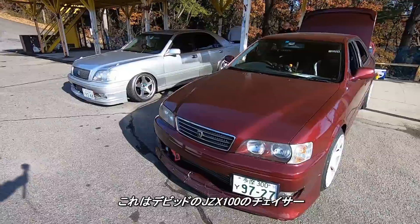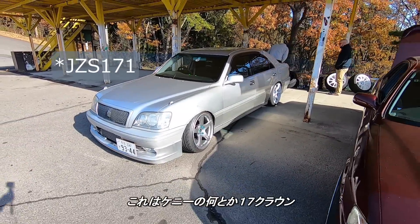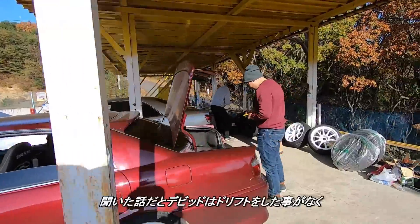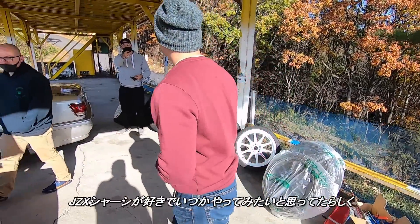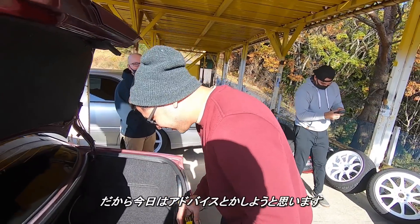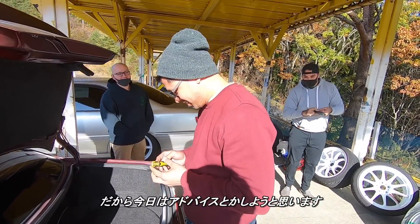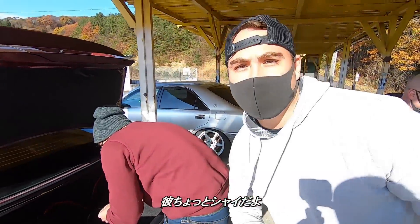This is David's JZX100 Chaser. This is Kenny's something 17 Crown something. I was told that David has never been drifting but he's always liked the JZX chassis and always wanted to, so I'm here to maybe give him some tips and to see how a beginner could progress. He's a little camera shy.